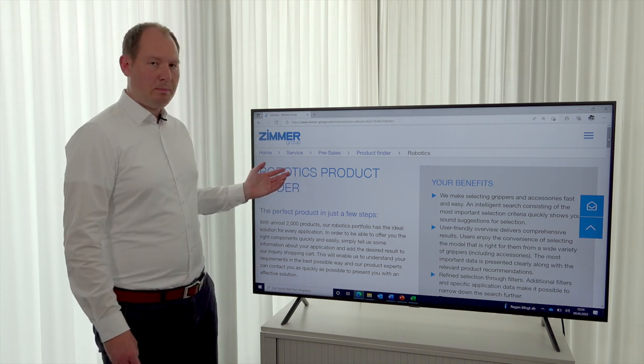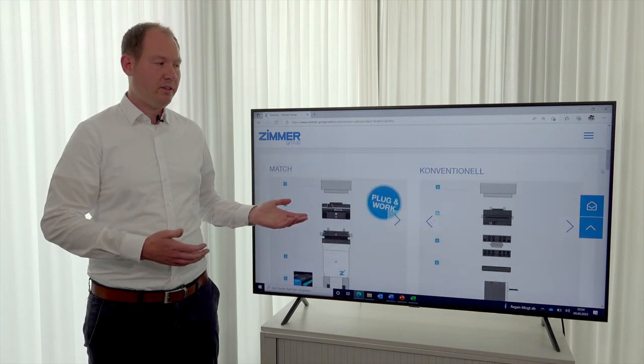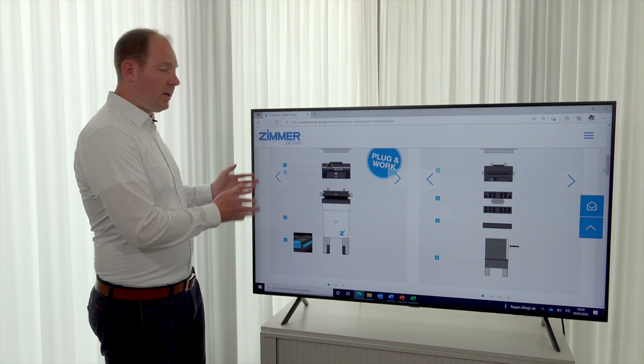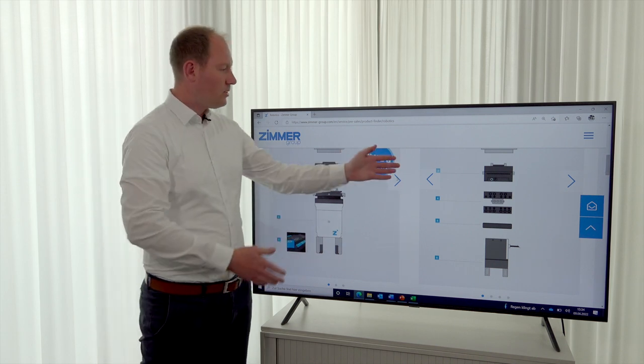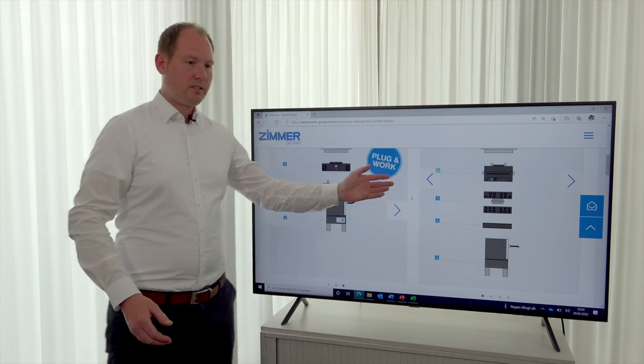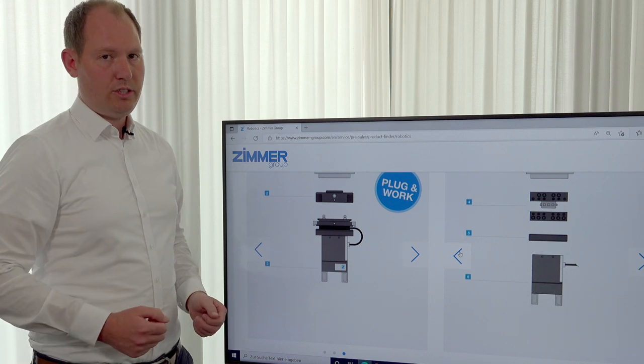You can find it on our website, and now I'd like to show you an example. On our product finder we have our match components as well as our conventional products — meaning the match ecosystem, normal grippers, and normal tool changers.